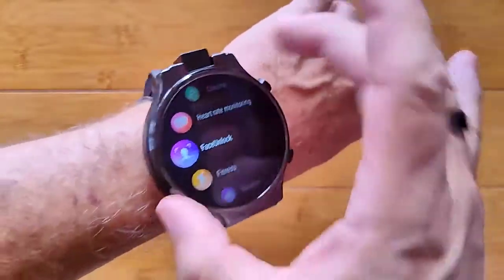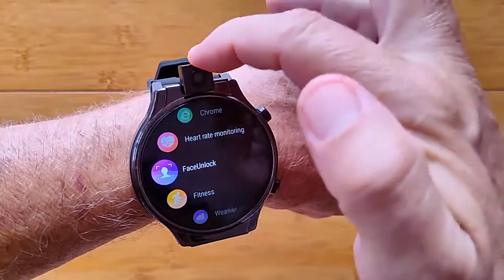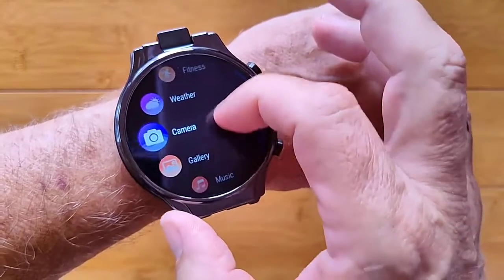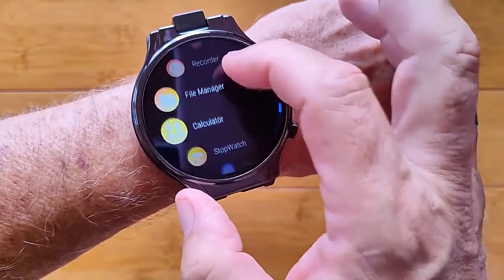You have the face unlock feature on this watch, but remember you'll have to turn the camera up to see your face if you use it. You've got fitness and weather, and the onboard camera capability with gallery and music.